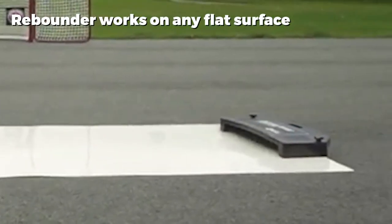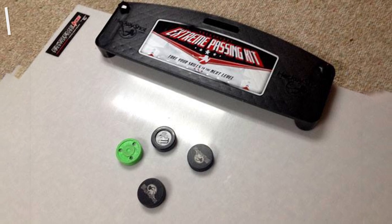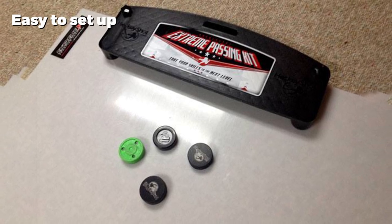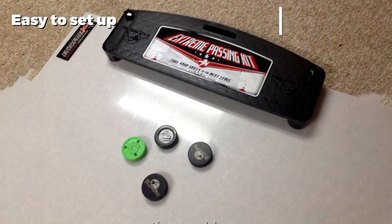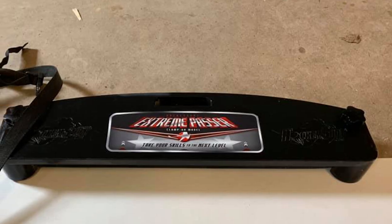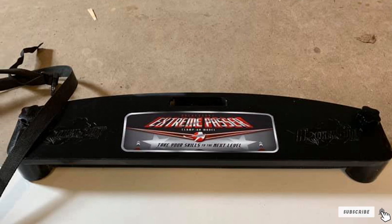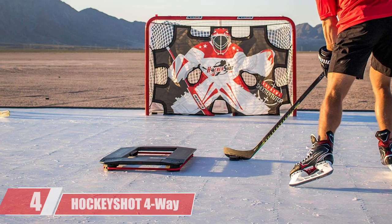The rebounders in this kit have the same issue of only being able to be installed once, but also carry all the same benefits. This passing kit from HockeyShot is quick and easy to install, and you can put the tiles together in whatever shape you want. Although very durable, the kit is lightweight enough for kids to set up. This set includes all you need to improve your stick handling.